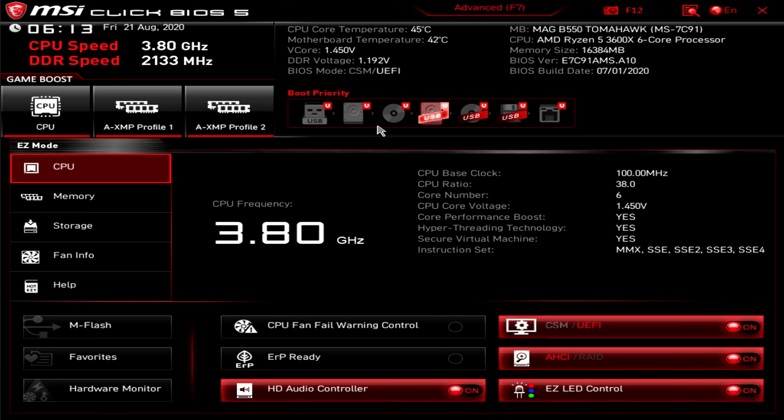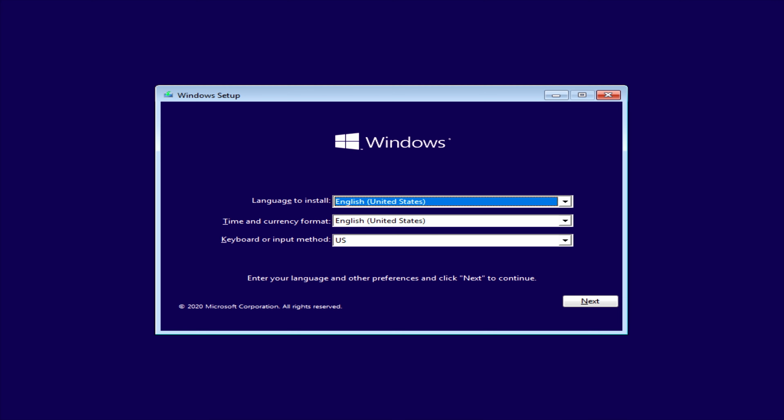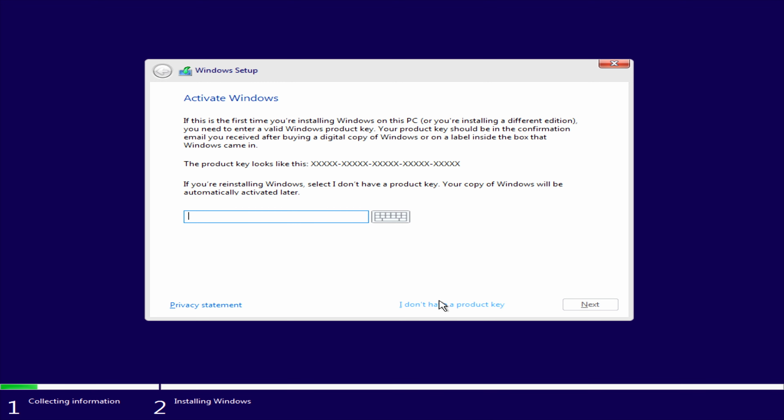Your computer should boot directly from the USB drive. You may see a strange-looking screen briefly — just wait until you see the Windows logo, which confirms it's booting from the drive. Select English (United States), press Next, then 'Install now'. Since I don't have a product key right now, I'll press 'I don't have a product key' and activate Windows later.